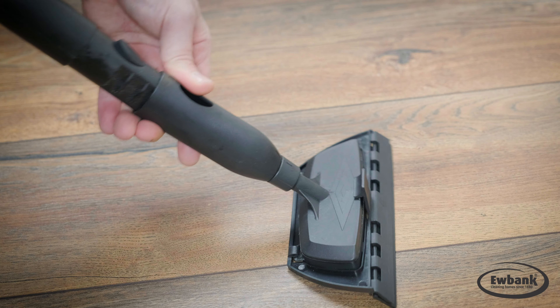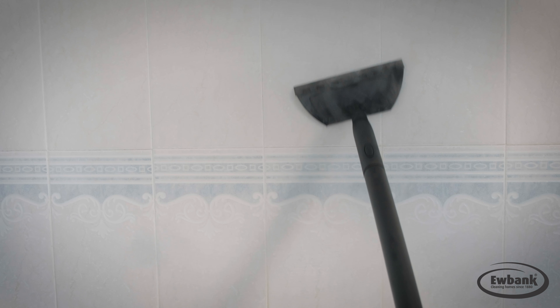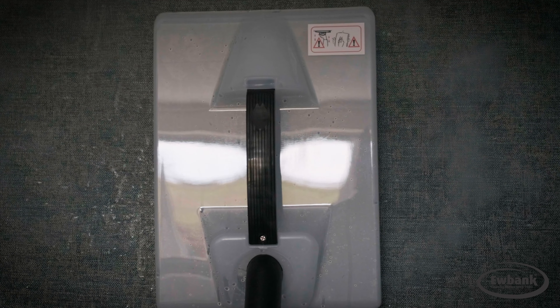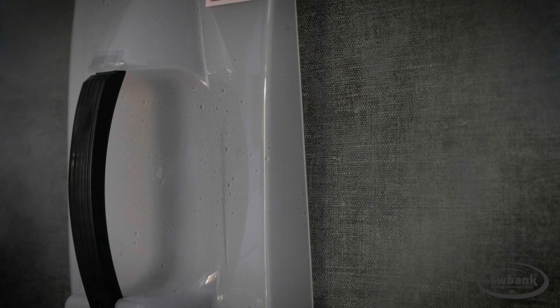Bring the sparkle back to your windows and shower screens, refresh your carpets, and even clean around those awkward hard-to-reach areas. This kit is so comprehensive that it even includes a steam wallpaper stripping plate, which in combination with the steam makes removing wallpaper an absolute doddle.